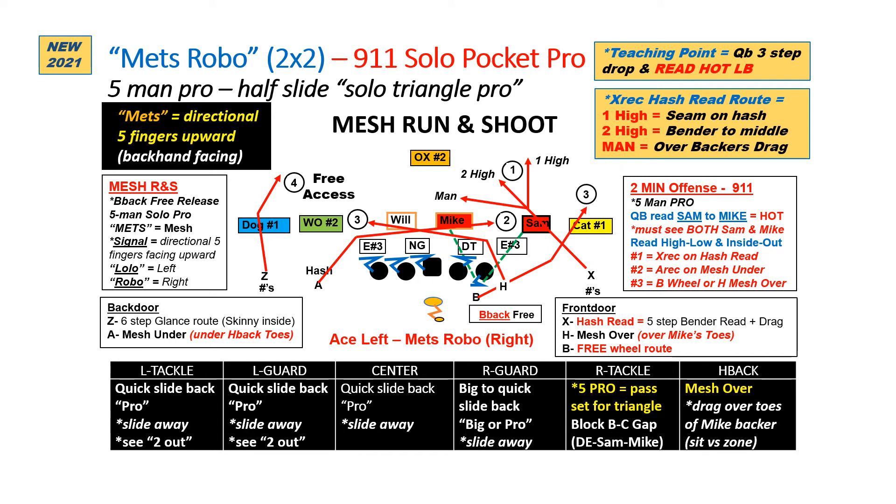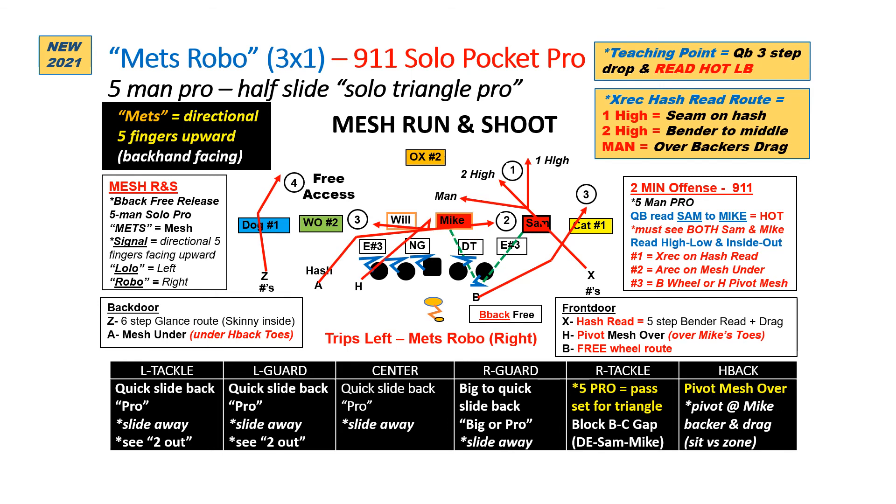Next, we'll go to two-by-two but run it with our five-man protection. This is great to get the back involved, especially if you feel you have a mismatch. The back is going to free release, so he's going to be able to get out there pretty fast. Nothing changes for any of the other receivers or the read progression for the quarterback. He's still reading the mic, looking to the hash read route, the A on the mesh under, and now we could look heavy to the wheel with the back. If he has free access pre-snap, he can go ahead and think Z receiver, to H under, to hash read, reading that safety as his key.